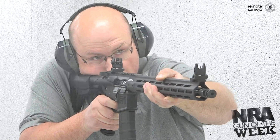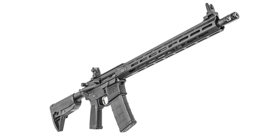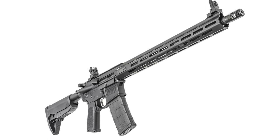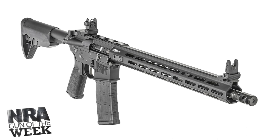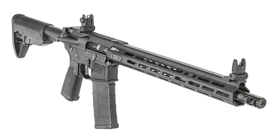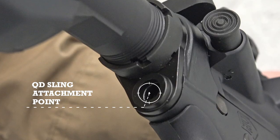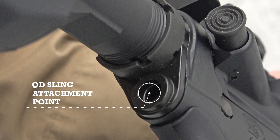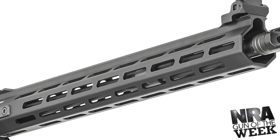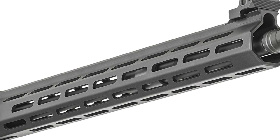Coming back to the idea that this is really the duty-ready Saint — or possibly the best option for a personal defense rifle from the Springfield Armory Saint line — I'd like to point out that there are plenty of attachment points for a sling. I think that's a critical bit of kit for a personal defense or duty rifle. Both the buttstock and just below the castle nut on the lower receiver have QD ports for mounting a sling, and with all the M-LOK slots on the fore-end, there are plenty of places up front to attach a QD mount as well.